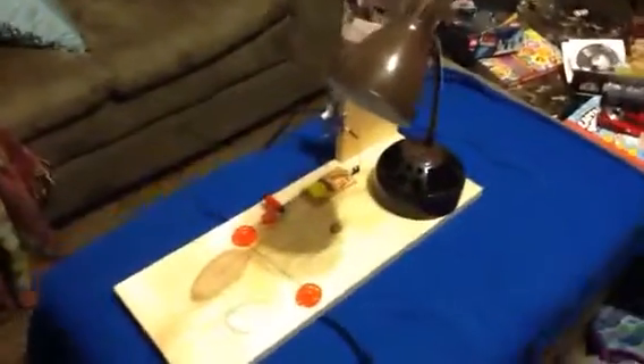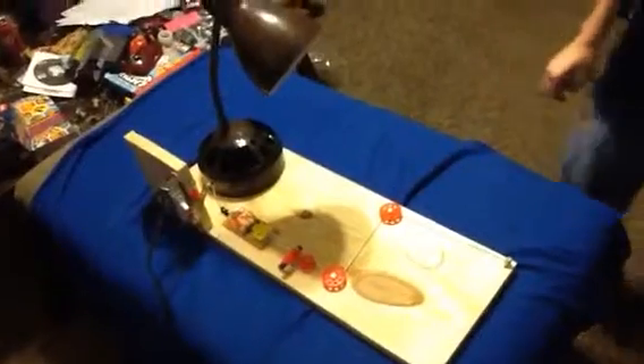Hey, it's Zeke, and this is my contraption. This is turning on a light switch, which costs about $1.